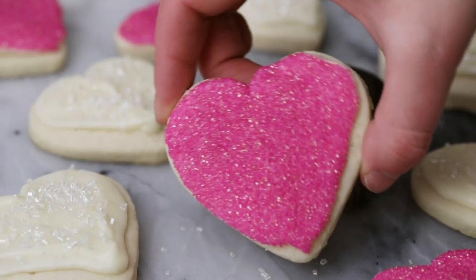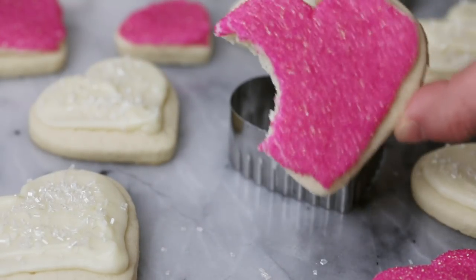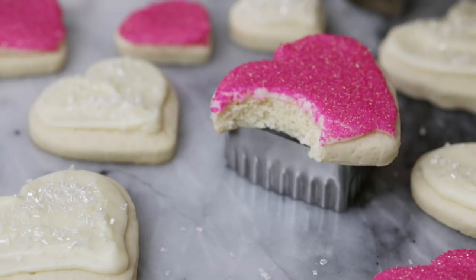Hey everyone! Sam here from Sugar Spun Run, and today I'll be showing you how to make cream cheese sugar cookies. These are one of my favorite sugar cookies — they yield nice thick, soft, flavorful cookies that we're going to be topping with a simple cream cheese frosting. There is no chilling required for today's recipe, which is another plus, so let's get started.